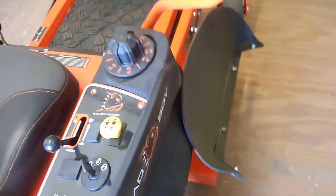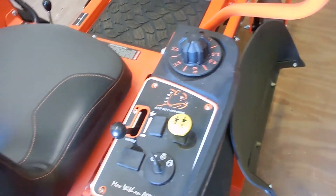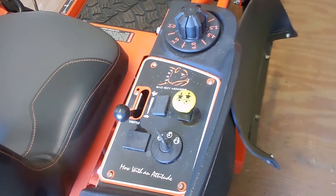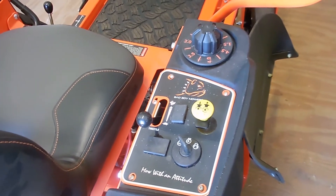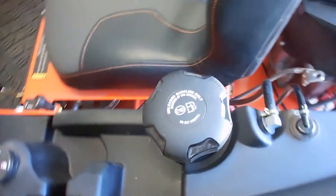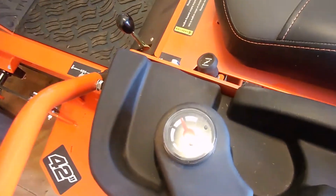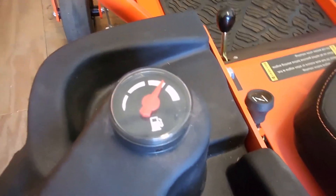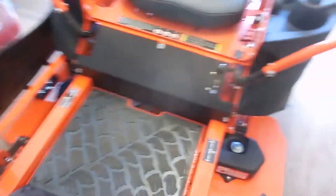Here's the right side of it. I have to have the chute open just to get it into the storage building, but that's fine. I like that the chute stays up by itself without having to hold it. It has a five-gallon gas tank and a gas gauge — and I'll tell you, I really like that gas gauge.